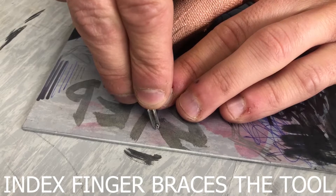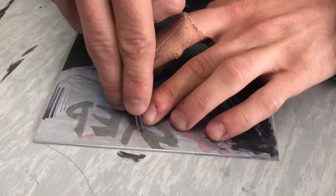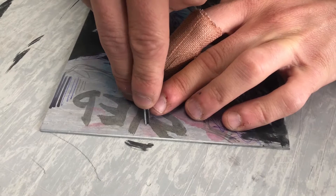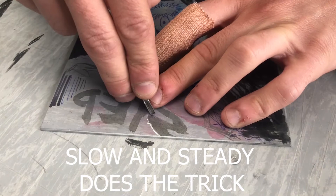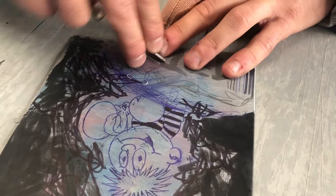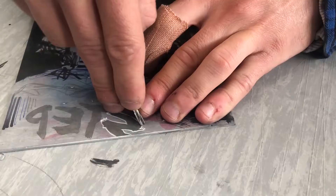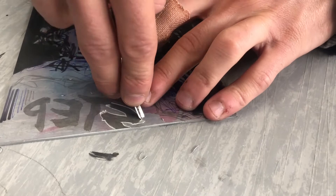You can see my index finger braces the tool and the tool sits in my palm like that. Then the left hand guides the tool. When I get to the edge of the line I pop the back of the tool up — if I don't, these little tails get left behind. So as you finish your mark, pop the tool up and the shavings pop out.